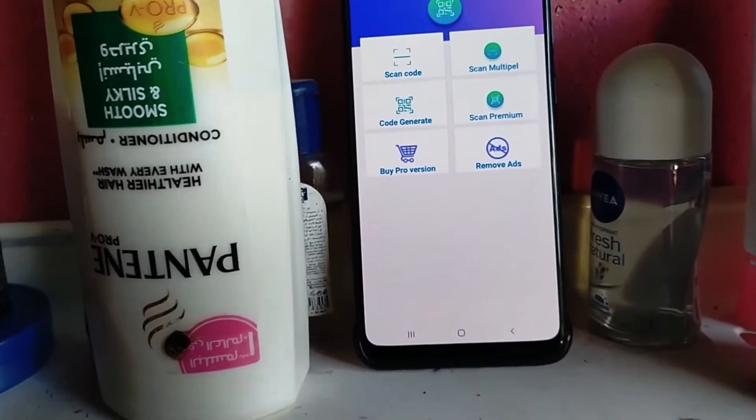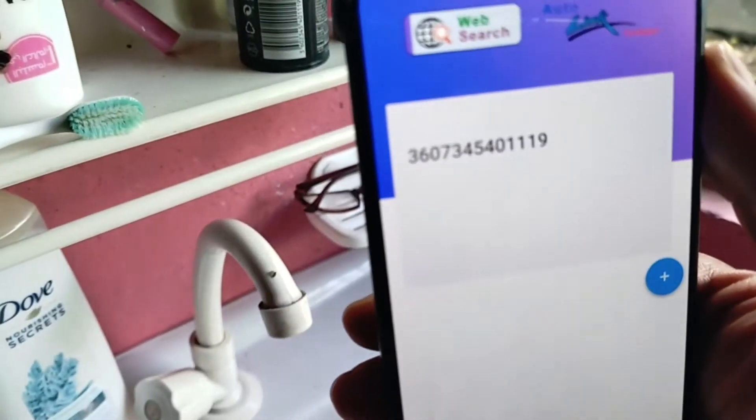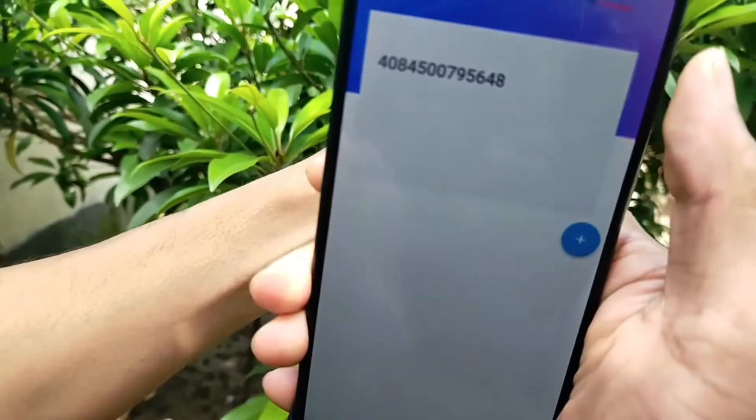Hi guys, today I will introduce you to the Mama QR Code Scanner application. With this application you can easily find the products and information of any super shop, and create the information you need in the form of a QR code.